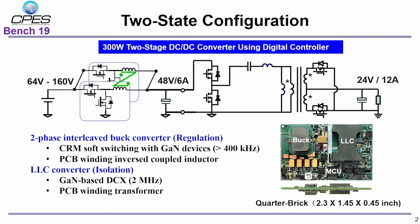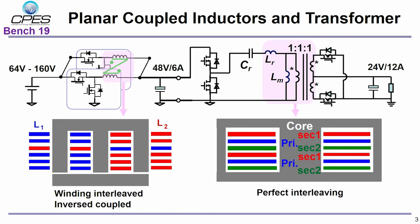Since very high power density is desired, we want to build a stand-alone quarter-brick module. It is necessary to integrate magnetic components on the PCB. Therefore, in this two-stage configuration, both the inductors of the buck converter and the transformer of the LLC DCX are implemented on a 6-layer PCB. The inductors are inversely coupled to reduce conduction loss and inductor winding loss. The transformer uses a perfect interleaving structure to achieve good EMI performance and small winding loss.